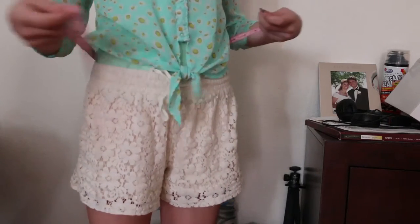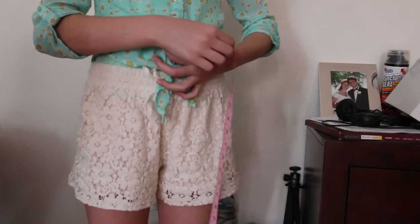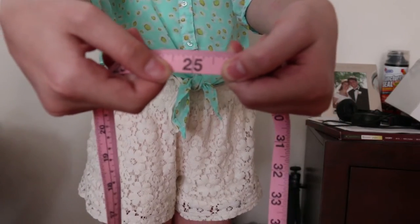So if you want it to sit around your butt, go ahead, I don't care. I have 25 inches — that's my waist.